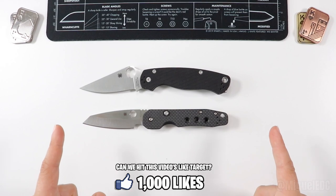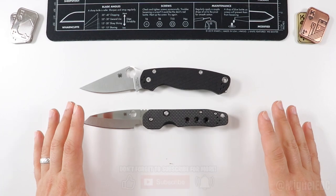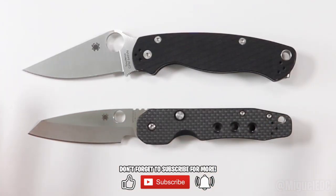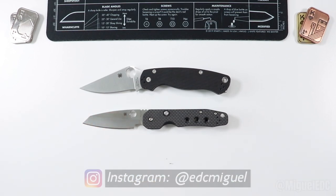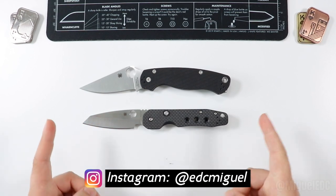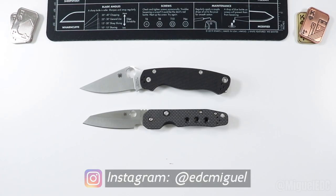If you're ready for that video, grab some popcorn, grab the coffee and join me here. Don't forget to hit the like button because it is free after all, and if you enjoy videos like this I make them on a daily basis, so please consider subscribing. What is going on everybody, my name is Miguel, welcome back to the channel — you're watching Miguel EDC where we talk everything EDC gear.